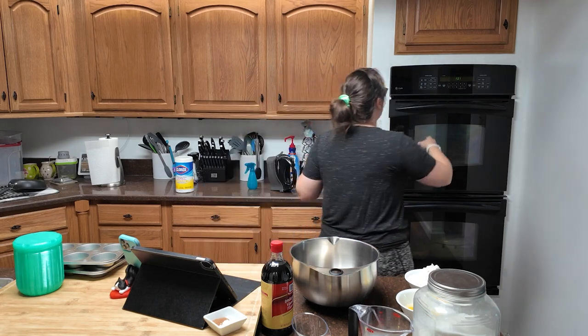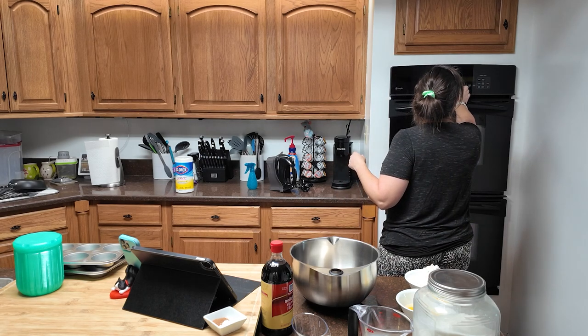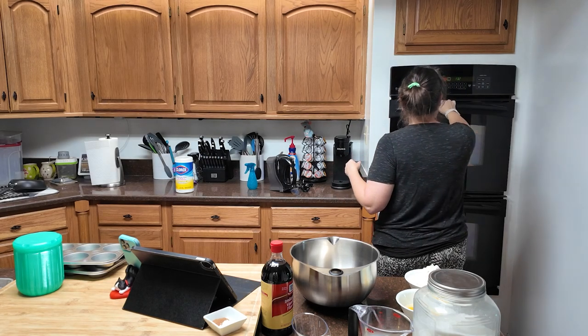To kick it off we are preheating our oven to 425 degrees. Make sure there's nothing in there. If you store things in your oven it's a bad habit, but I'm not going to tell you what to do — just get in the habit of checking your oven before you turn it on.